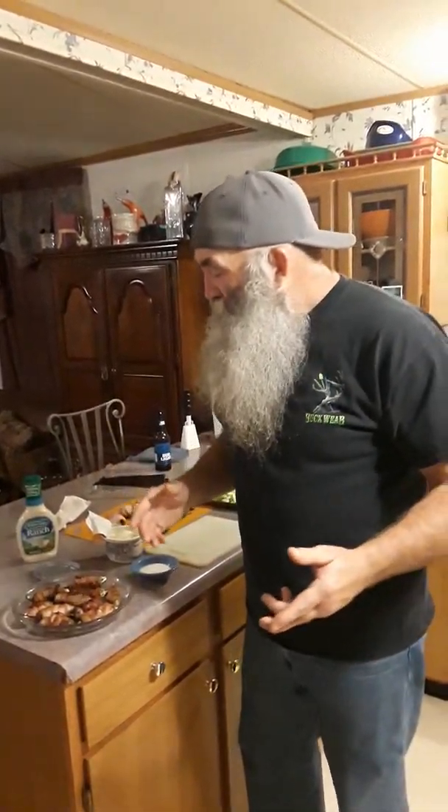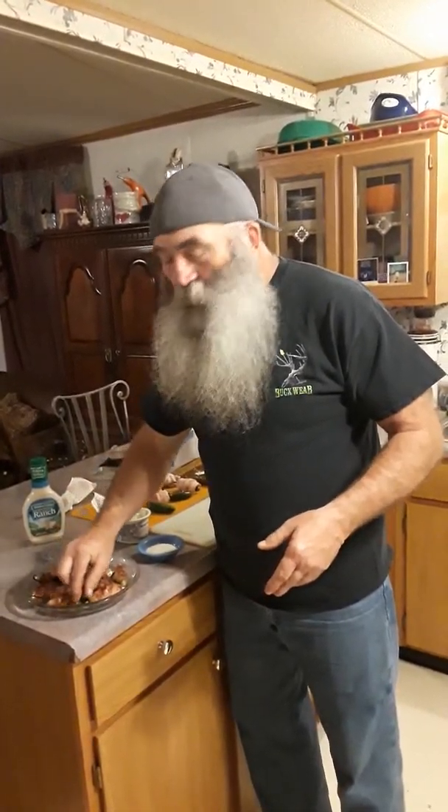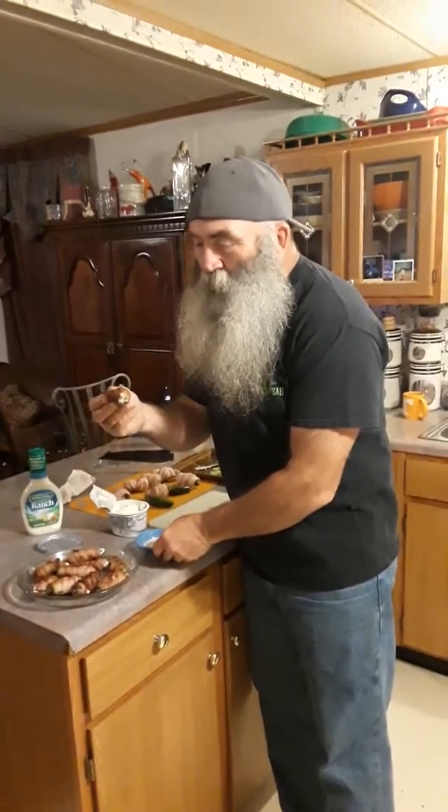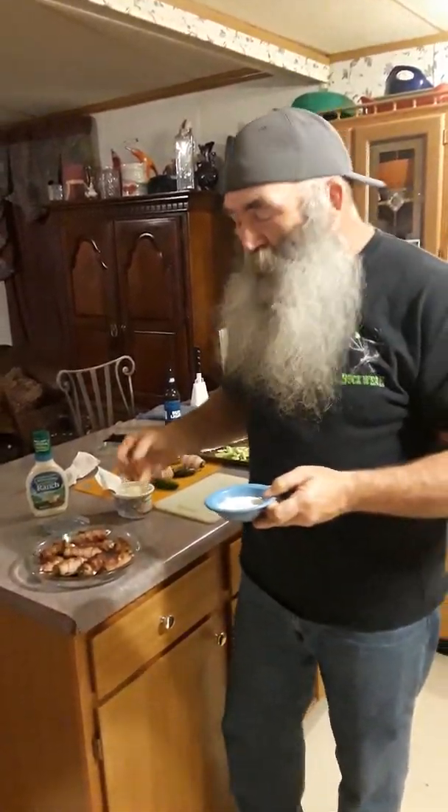Look how that turns out. Stick it on the grill — I got some already done. Look here, there's some of them already done. If that don't make your tongue slap your brains out, these are good. They're mild hot — you took all the hot seeds out and stuff. This is the stuff, I ain't kidding you.